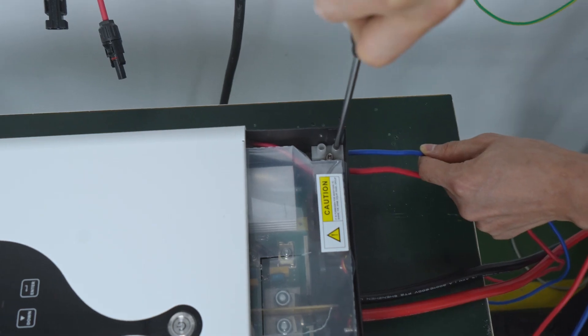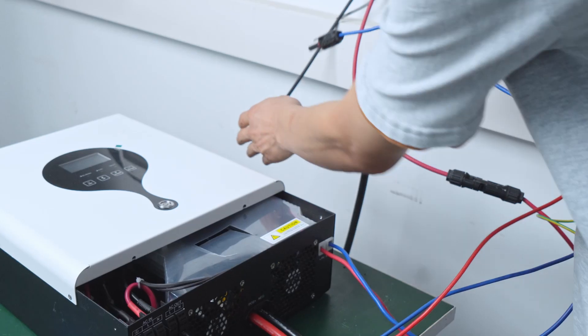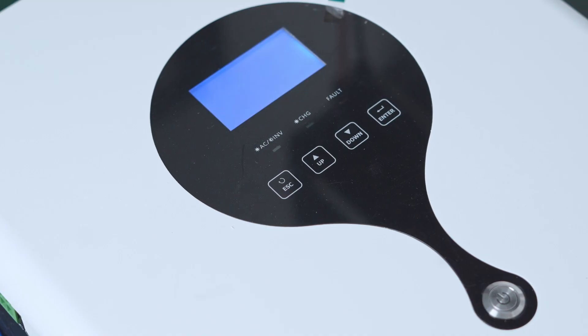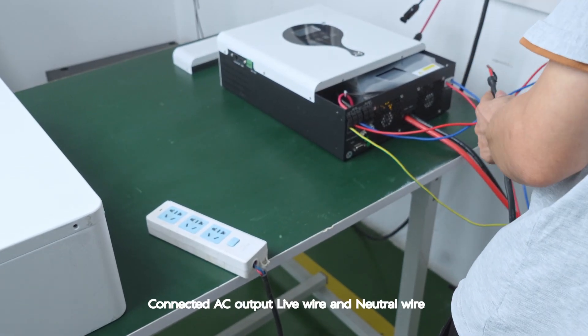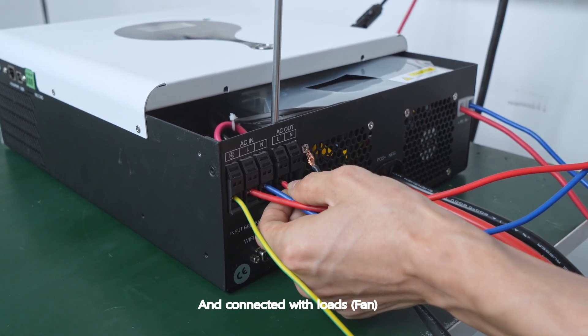Connected AC output — live wire and neutral wire connected with loads, including a fan.